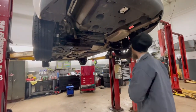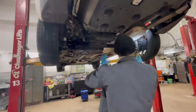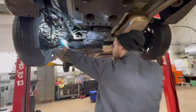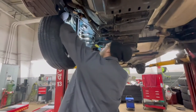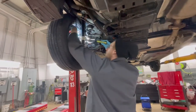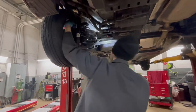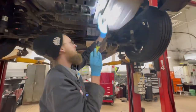Now once we go underneath the vehicle: shocks — not seeing any leaks, no cracks on your suspension springs. Checking the rear brakes here — there's a little window I'll look at, and I can see there are about four millimeters left on these brake shoes on the rear, which is plenty of life for rear brakes. Heat shields look secure, exhaust is secure.